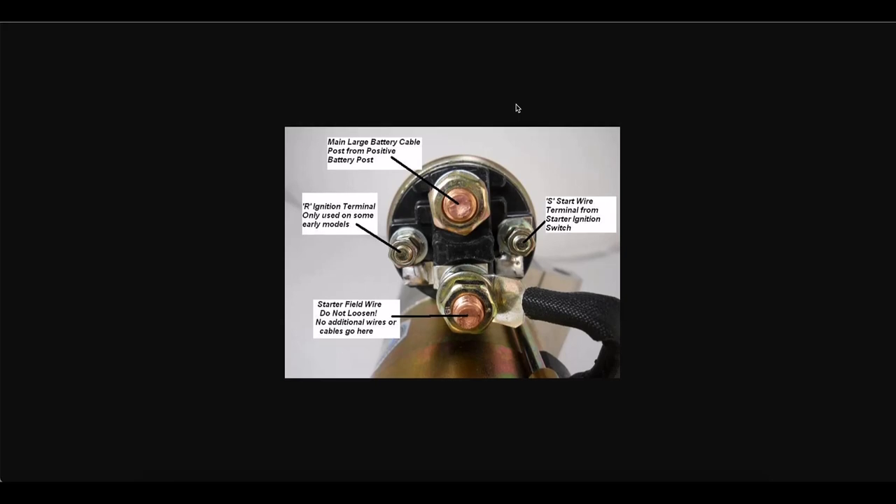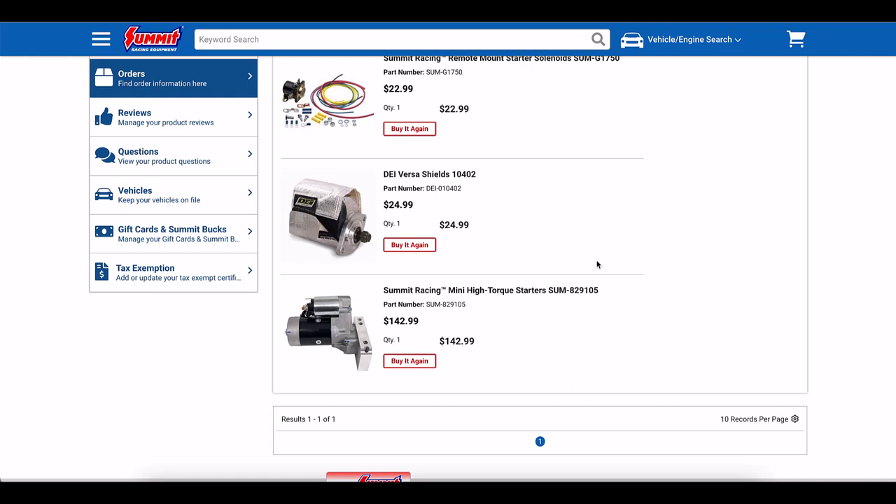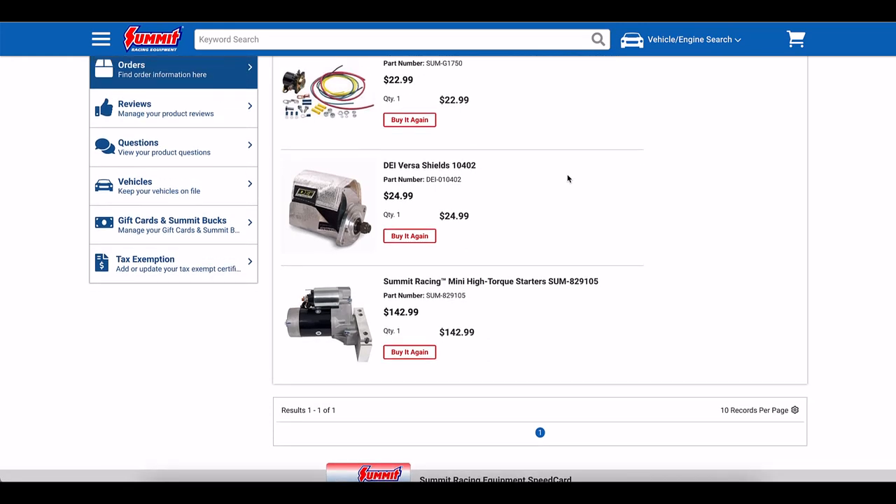Another solution is to install a Ford-style remote solenoid so that all you have coming down is the main battery cable — which with that setup is no longer hot — and you bridge the terminals with a little plate. Basically you've got two inline solenoids, but you're not having to worry about those little wires getting hot. You can get all these parts from Jegs or Summit — both really popular sources. I went with Summit because it seemed a little easier to find everything I wanted in one place.